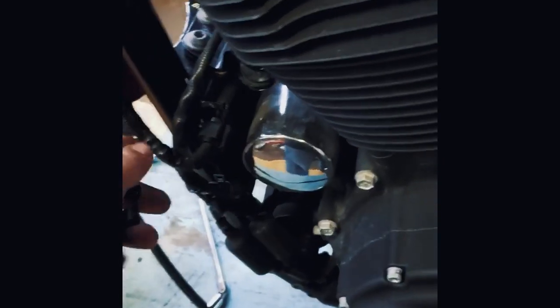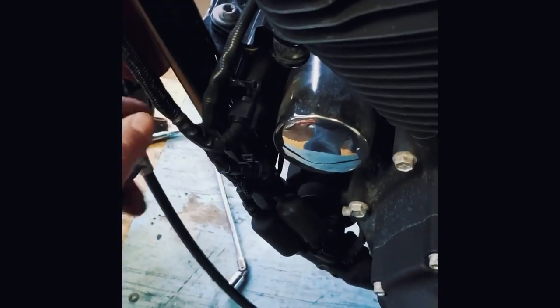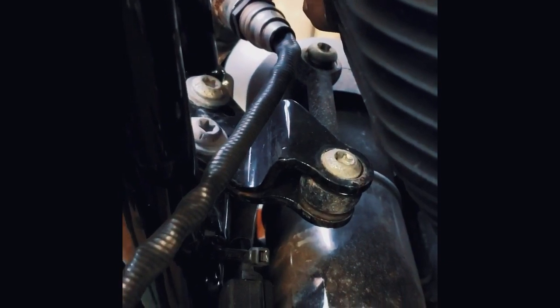Alright, here we are. We've got to disconnect the O2 sensors. I already pulled this clip off here that holds the wiring harness and the clutch cable to the frame. The O2 quick connect sensor is right here. I'm gonna just lift that up a little bit, push, and it separates just like so. Unsnake the wire out through here so that when we pull the head pipe off, the wire will come with it.